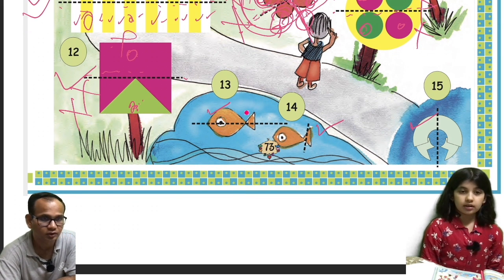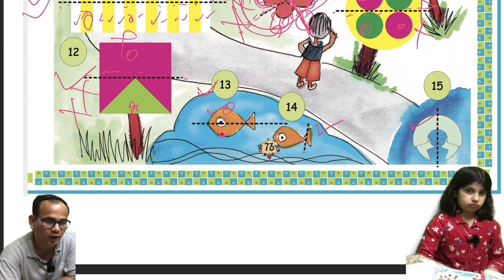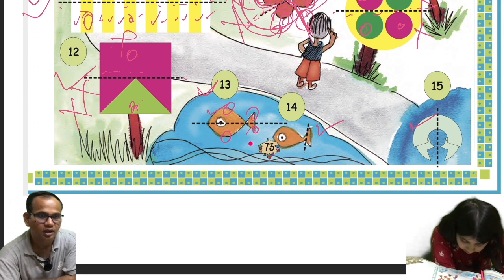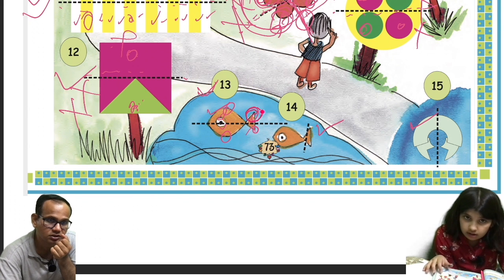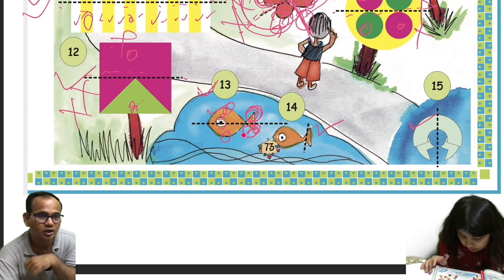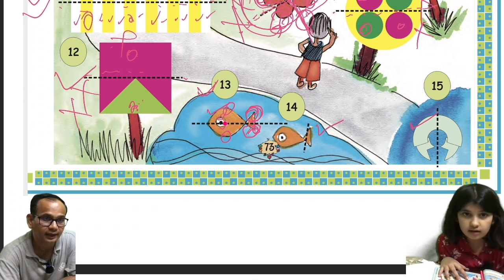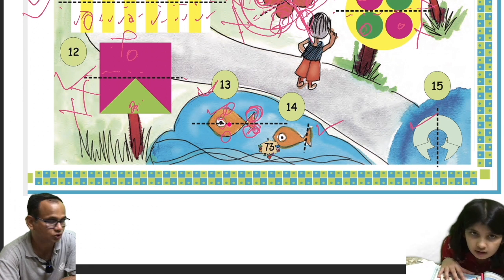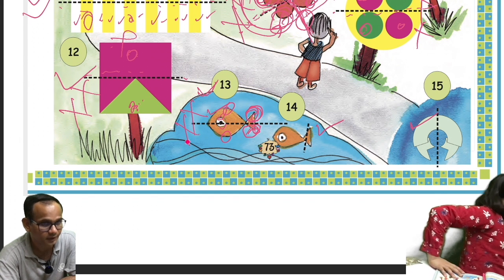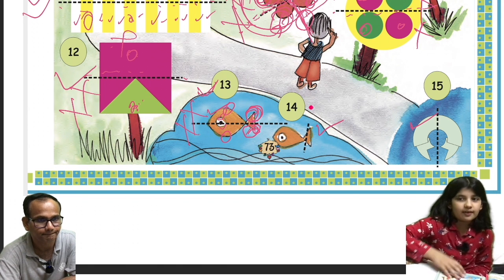Thirteenth one is a fish. This section should overlap to this and this section to this, but this section is bigger than this one, and here also this section is bigger than that section. Also, a dot is a little above the dotted line on one side but not the other. So this is also not symmetric — not a mirror image. You have to pay careful attention here because people may make mistakes.